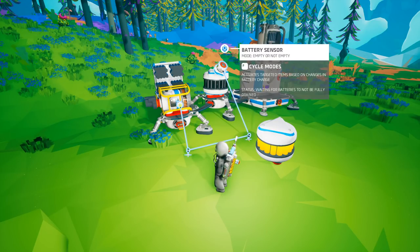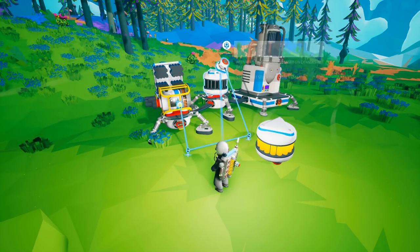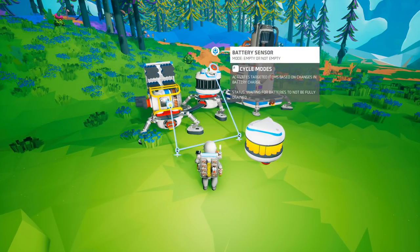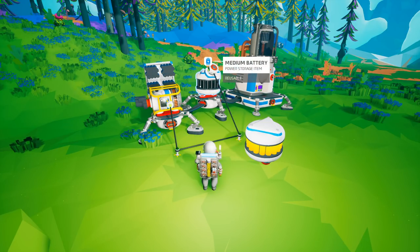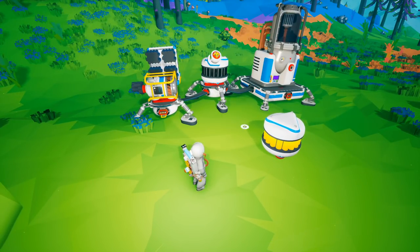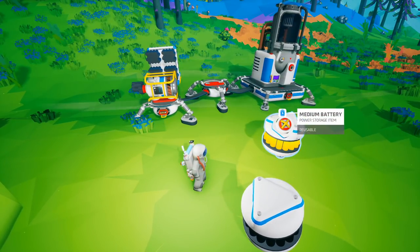Now over at the last scenario, we have a battery sensor set to 'empty or not empty.' On an empty battery the status says 'waiting for the battery not to be fully drained.' On a full battery it says 'waiting for the batteries to fully drain,' so it only sends a signal once the battery is fully drained, and it will only send a signal once the battery gains some charge. I'll be honest — I can't really figure out a great use case for this scenario, but I think the intended use was: do something until the batteries completely drain, then fire a signal to do something else.